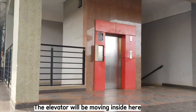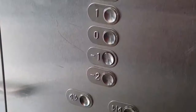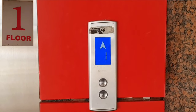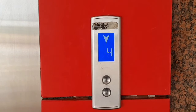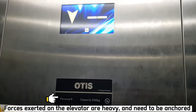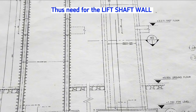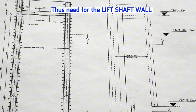The elevator will be moving inside here from up to down. It has an entrance and exit on every floor. People enter the elevator from the ground floor, move to the first floor, then to the second floor and other floors, then come back to the ground floor. The forces exerted on the elevators are heavy and need to be anchored securely to the building structure, so this lift shaft wall transfers the lateral forces exerted by the elevator to the foundation.